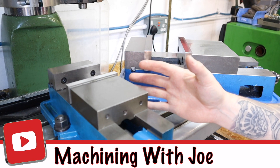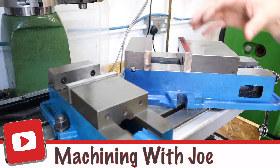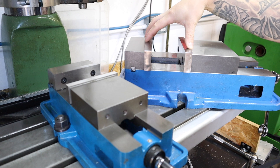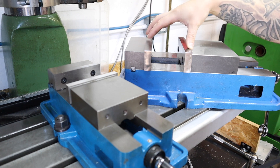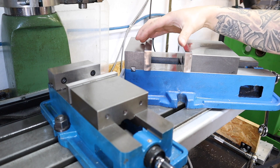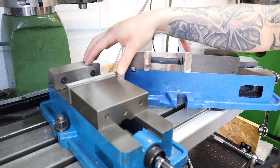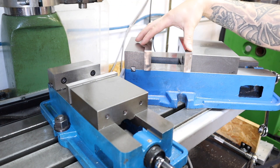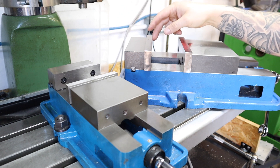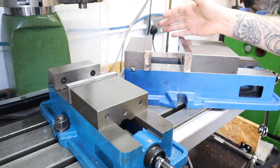Welcome back to the channel. In the last video I acquired a six inch machinist vice for the Walko mill - it's a big bulky vice. There's some tooling I want to use on both the six inch and the four inch vice, so today we're going to be machining an end stop that can be used across both vices to make repeatable fixtures really easy.